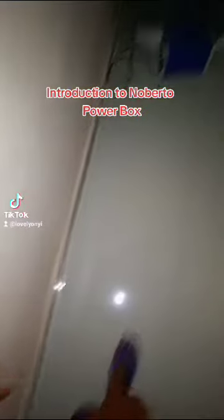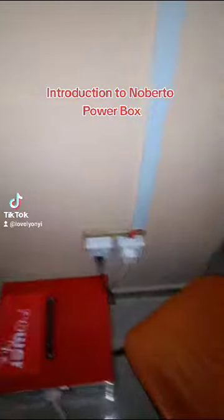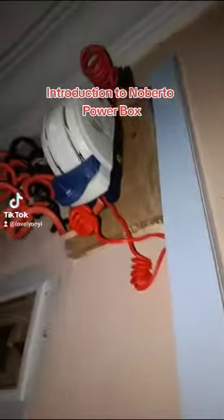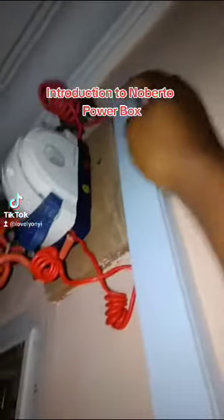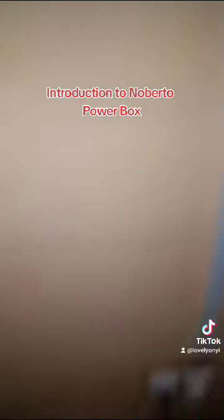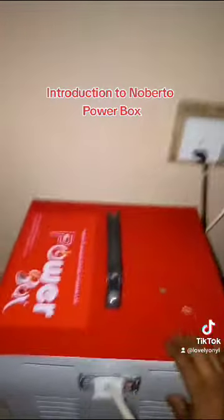Before I turn it on, I'm gonna switch off my fridge because it doesn't carry the fridge, then I'm gonna climb to change the light. If there is NEPA, this light will be showing, and for inverter, this light will be showing. Let's switch over. Okay, now we're on the powerbox.